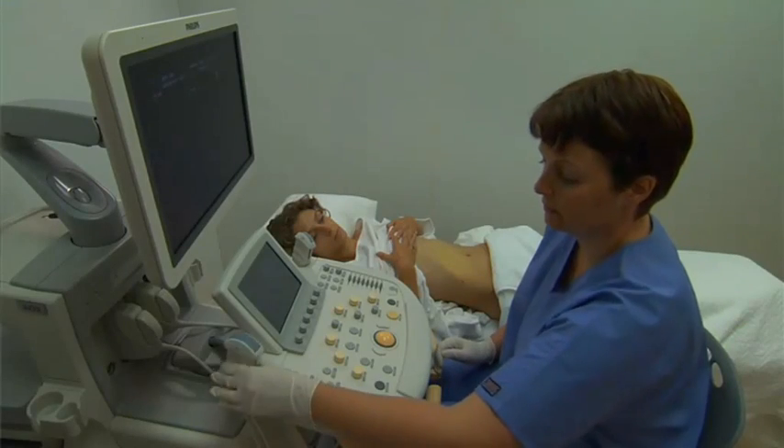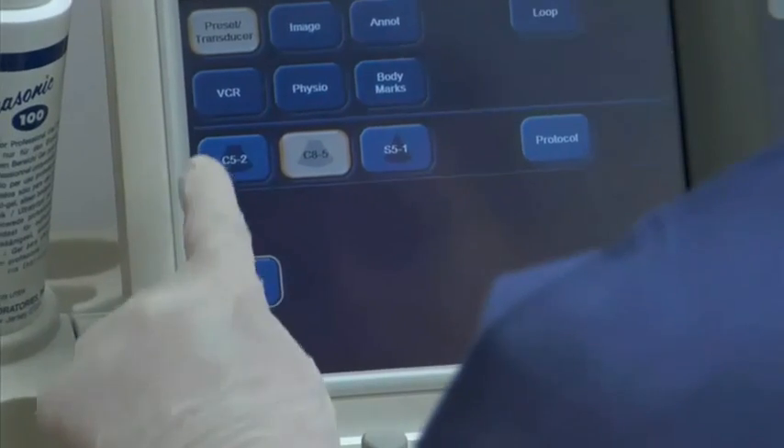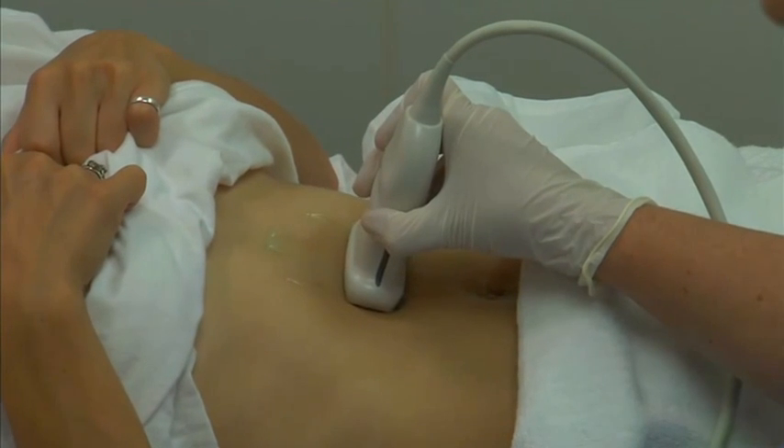Select the appropriate frequency transducer and confirm the correct transducer selection and preset on the ultrasound machine. Perform a survey scan and note any obvious abnormalities or pathology.